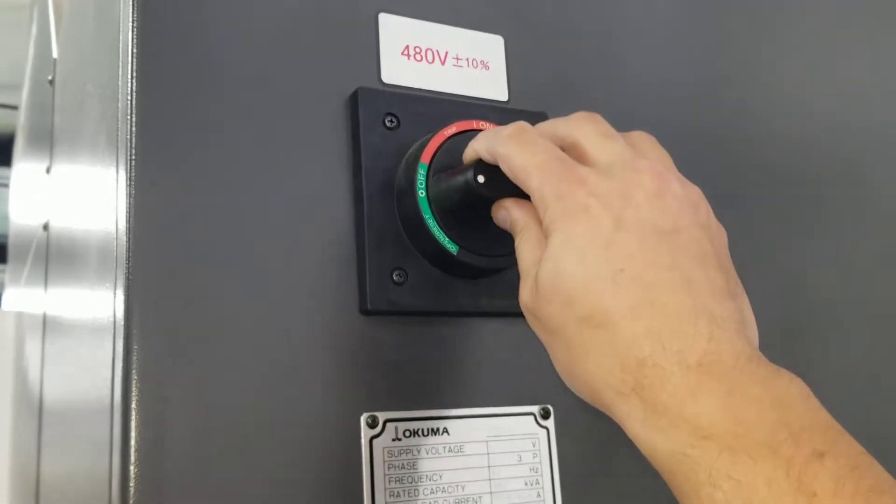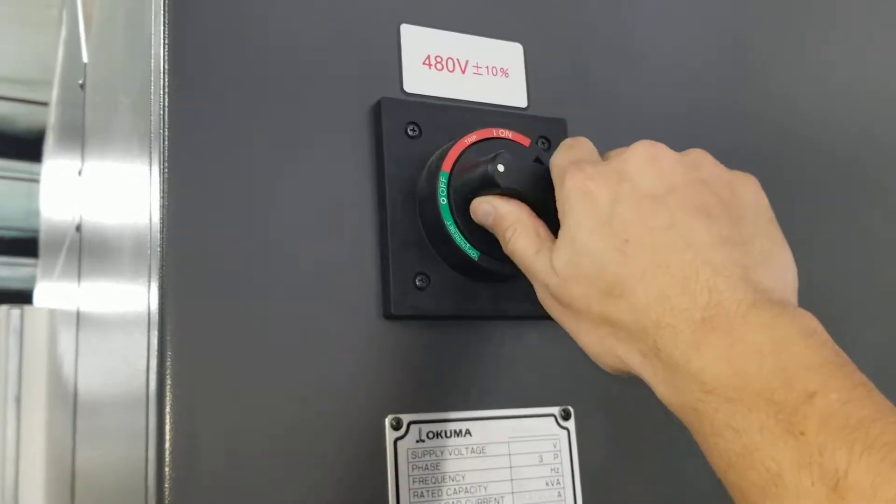This would be the off position right now. Red is on — you just switch that on.